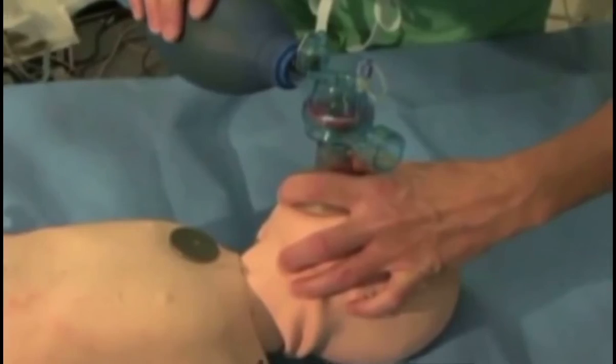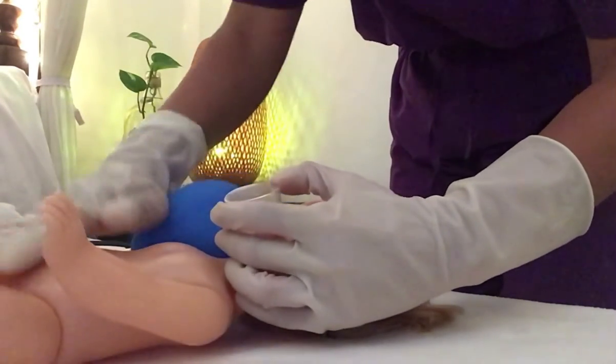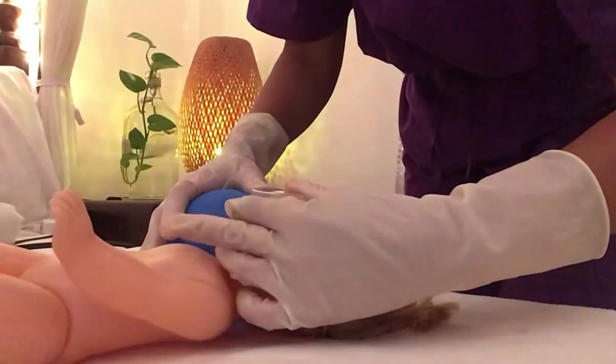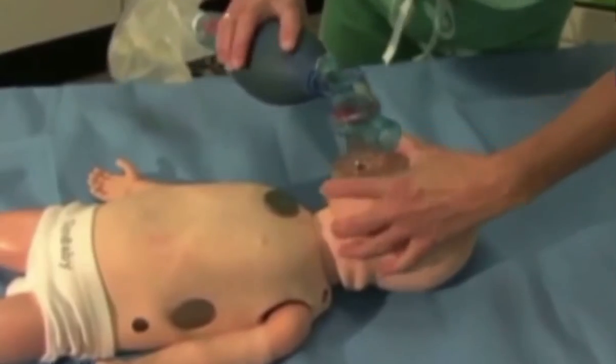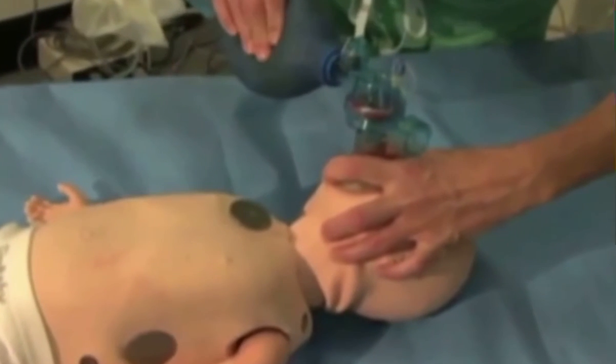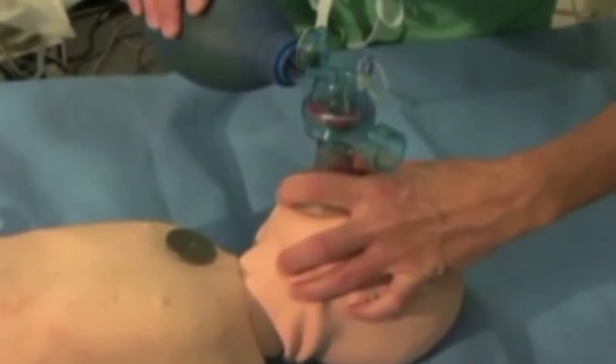In the one-handed bagging technique called the C-clamp, the index finger and thumb form the C, which maintains a seal. The remaining fingers grasped below the jaw serve as a clamp, lifting the entire jaw up and back, pulling the tongue and mandibular anatomy away from the posterior pharynx, thus eliminating or preventing obstruction from the structures at this level.